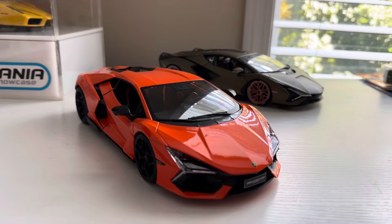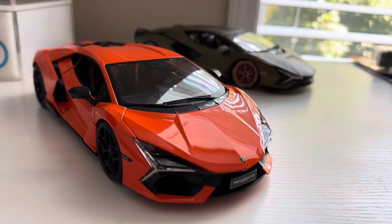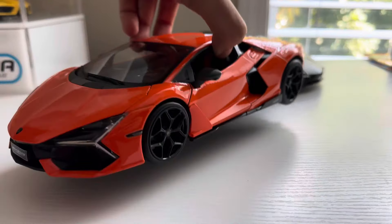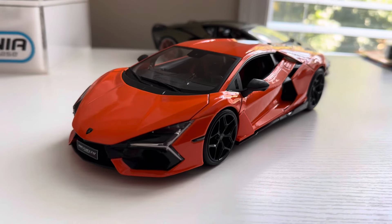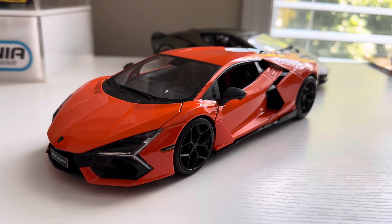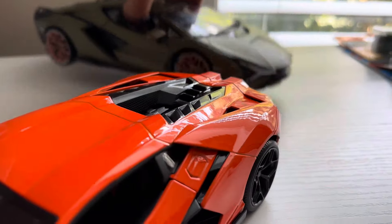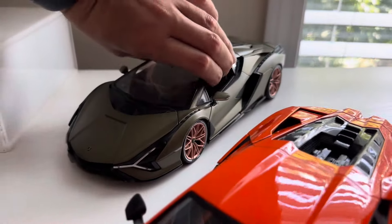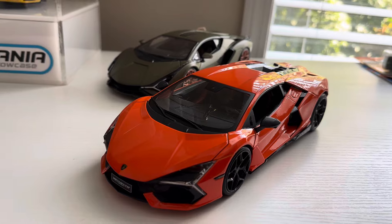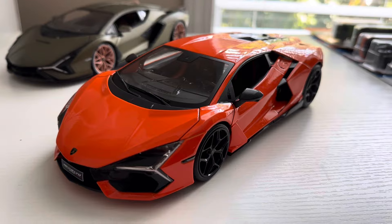Hey there, everyone. This is Model Car Nick, and we're going to be going over this new Lamborghini Revuelto. I just picked this one up today at Sam's Club, and I'm going to show you some of the features, the details, and some of my overall opinions on this car. I'm just now looking at it for the first time with you guys, so you're getting my initial impressions. I also pulled out the Scion so we get a nice little comparison between these two models towards the end of the video.